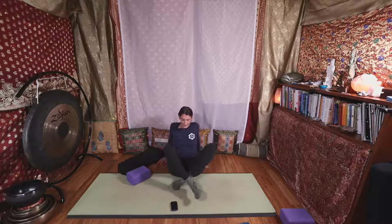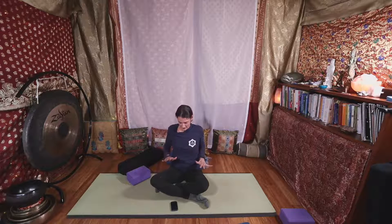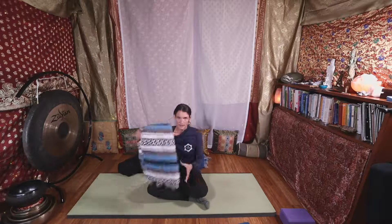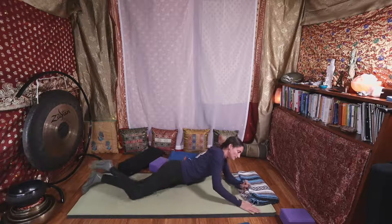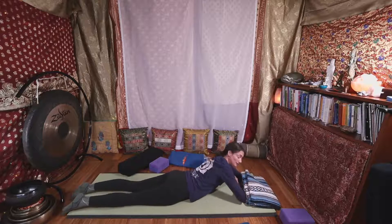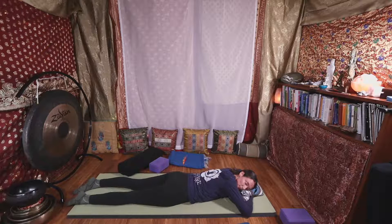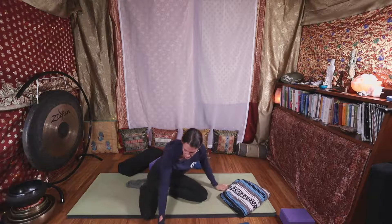Now we're going to shift into what I call a rebound pose — that was a lot of things we just did, so we're going to come into a pose that lets us integrate that. The pose is called crocodile pose. You might want to take a blanket and roll to your belly, then either rest your forehead on your arms or your blanket, or your face can rest to one side. We'll rest here for a minute. Just let everything go. This is a really lovely pose to tune into your breath — as you breathe in, feel your belly and ribs press into your mat; as you breathe out, feel the weight of your body drop down.